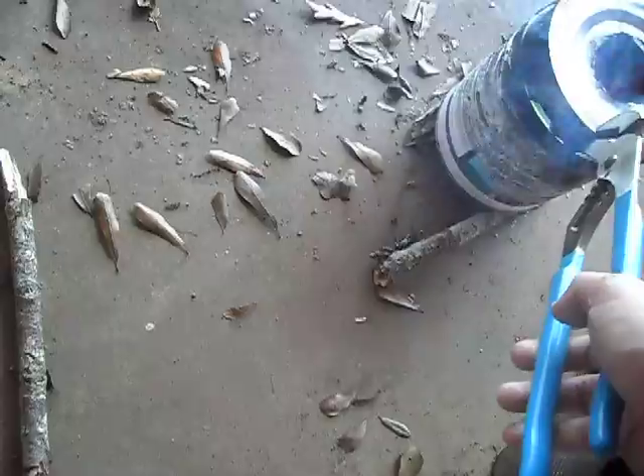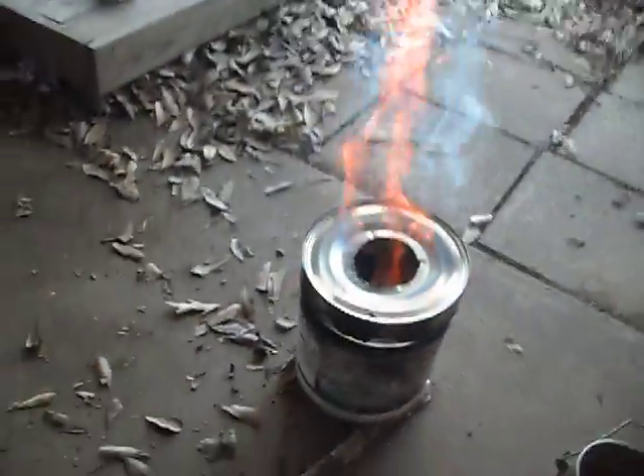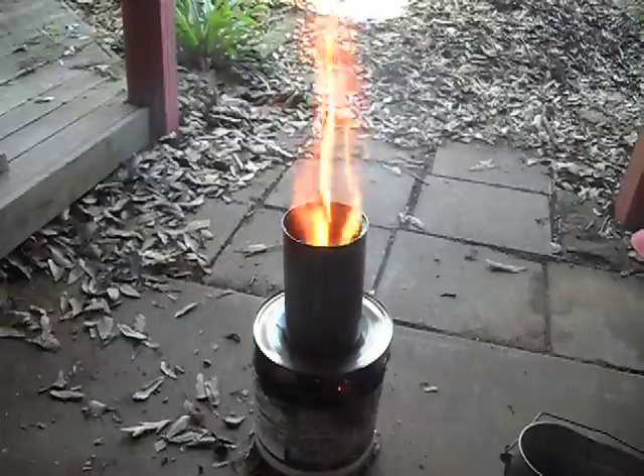That part helps to capture the heat and all the gases and oils that are coming off from it being burned. It re-burns them, making it a gasifier — that's how you get those giant flames shooting out of the top.